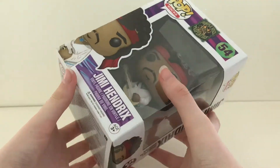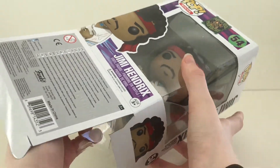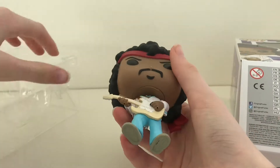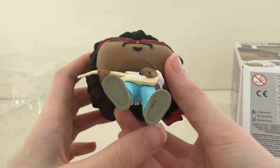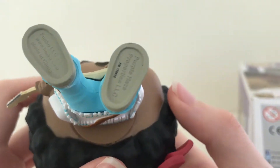Now let's open the box. As we pull him out, you can see the stamp on the bottom of his feet.